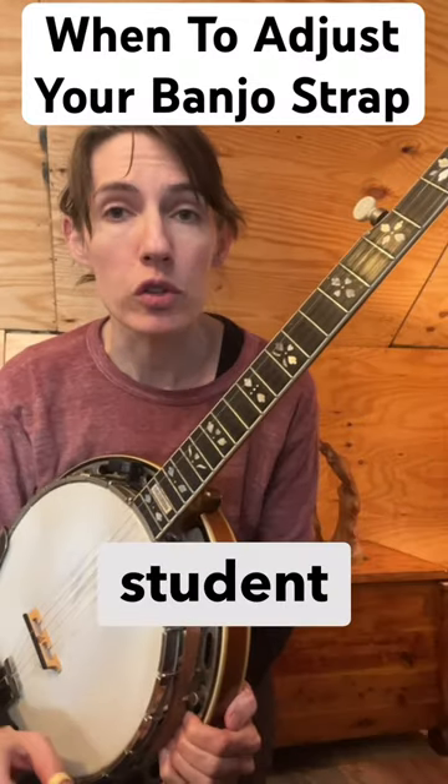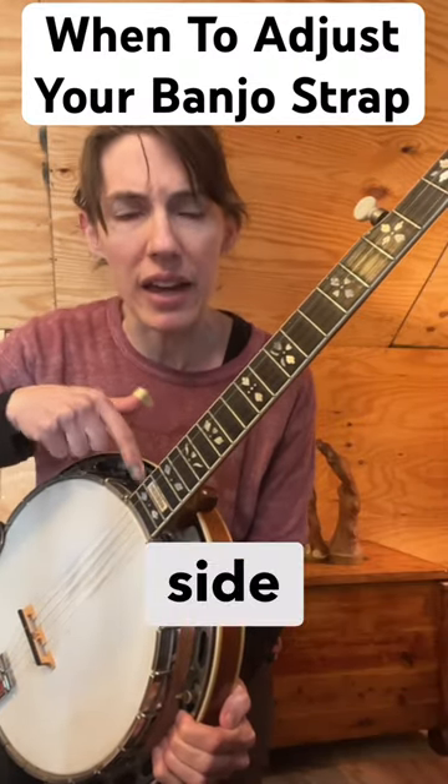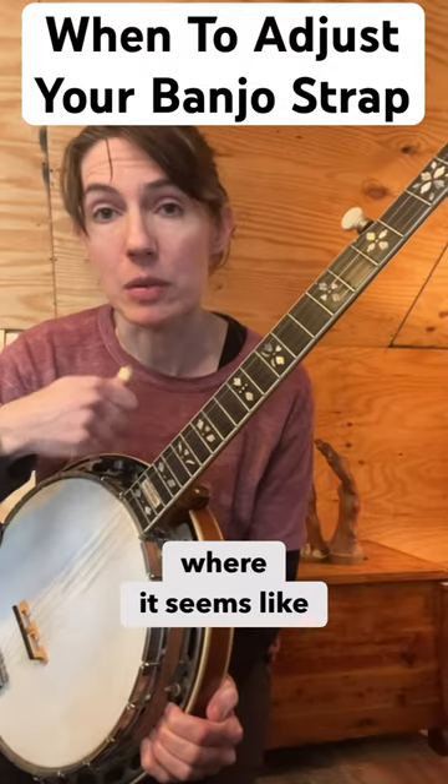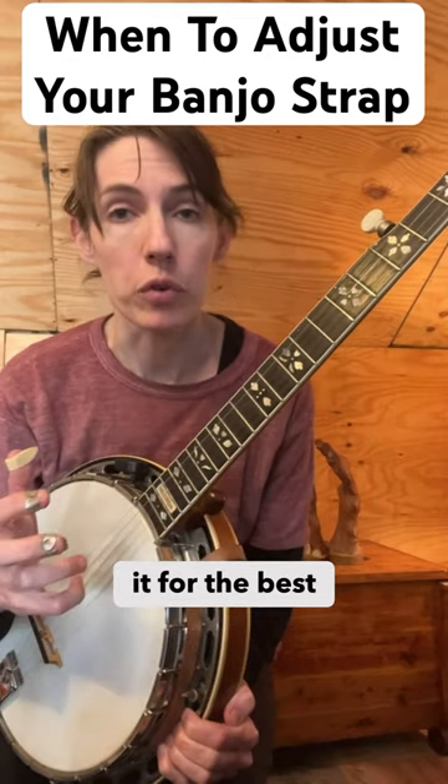The angle shouldn't change. Sometimes student banjos will have a little hook or bracket on the side where it seems like you should attach the strap, but a lot of times that's not the right place to attach it for the best balance.